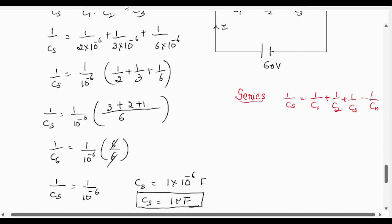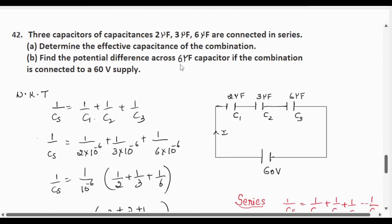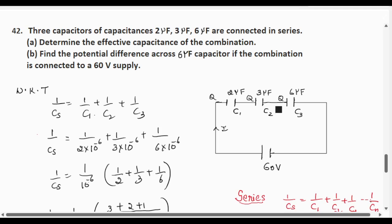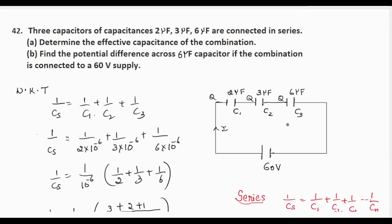Now there is a sub-question: find the potential difference across the 6 microfarad capacitor if the combination is connected to a 60 volt supply. When capacitors are connected in series, the total voltage splits into V1, V2, and V3 across each capacitor — voltage across C1 is V1, across C2 is V2, and across C3 is V3. So the total voltage V = V1 + V2 + V3.